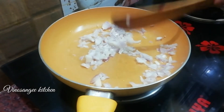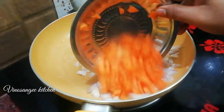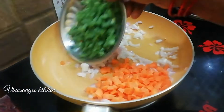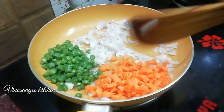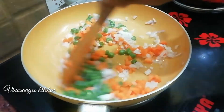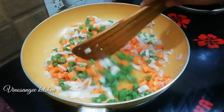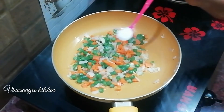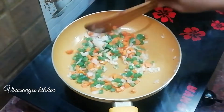Add the vegetables — carrots, beans. Add the vegetables to the bread mixture, and add sugar.